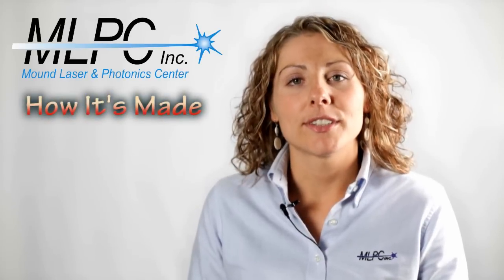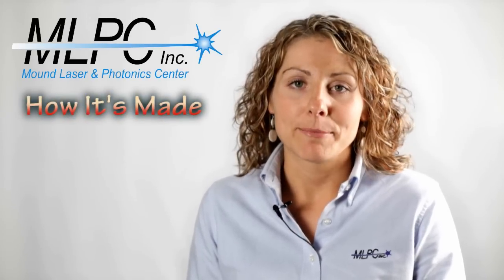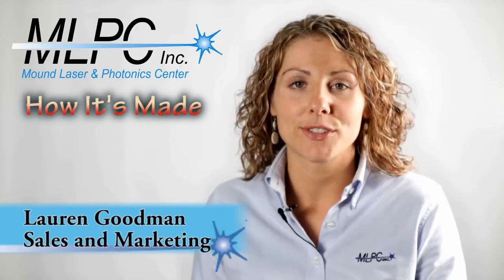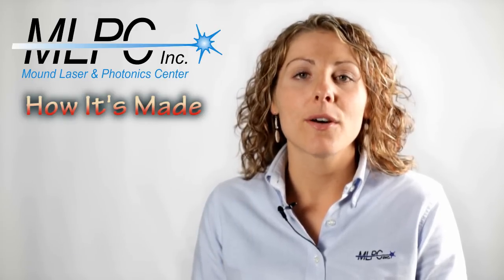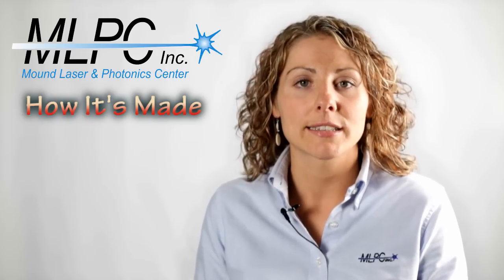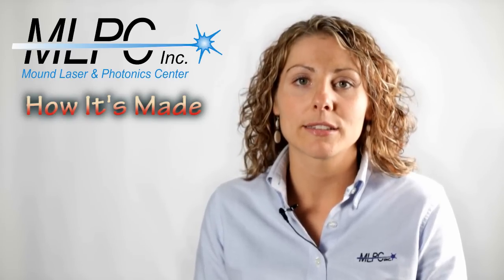Hello, welcome to Mound Laser and Photonics Center's How It's Made. I'm Lauren Goodman, Sales and Marketing Specialist at Mound Laser and Photonics Center. This video highlights how the sample part you have was made through Mound Laser and Photonics Center's Complete Laser Processing Solution.